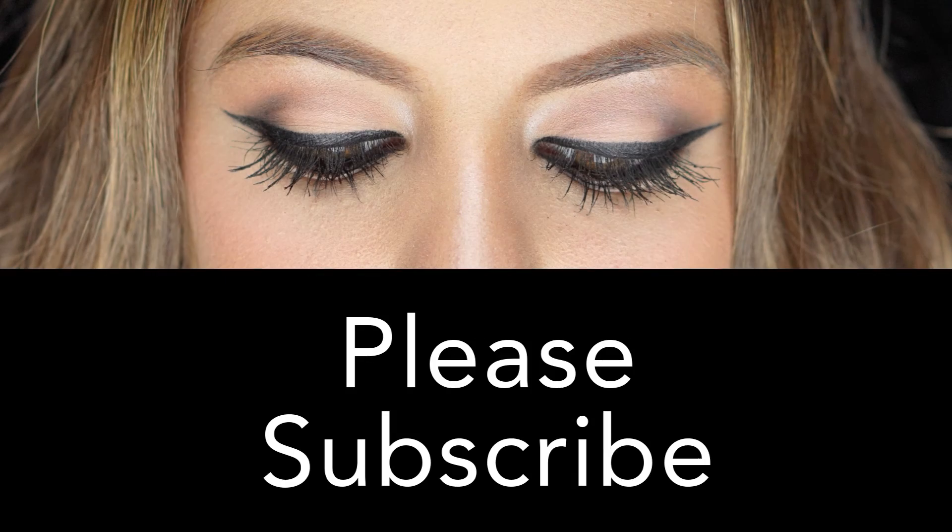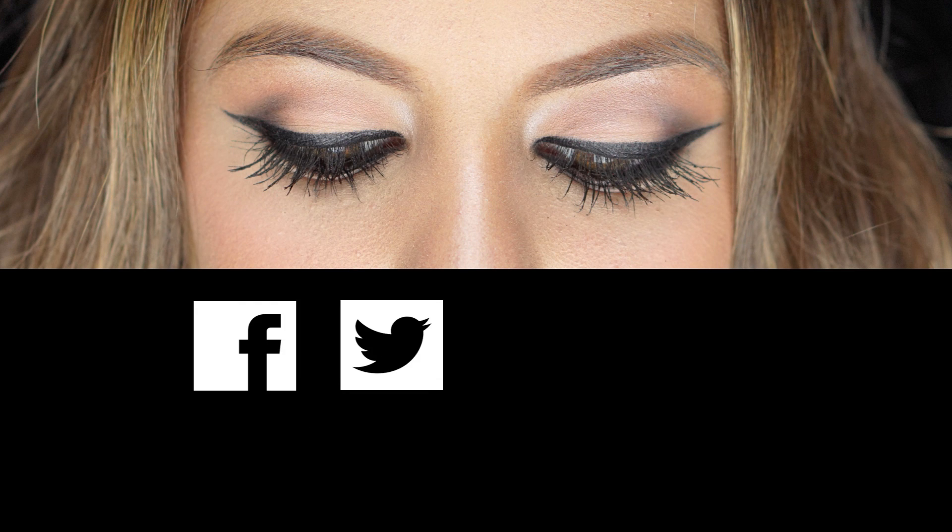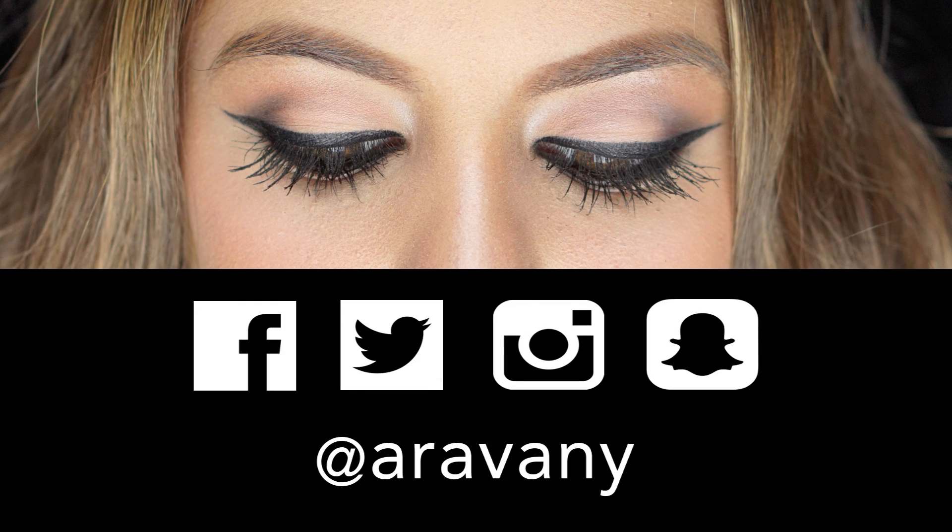And that guys concludes this prom inspired makeup tutorial. Thank you so much for tuning in. For a full list of products used and mentioned, go to my description box down below. If you enjoyed watching this video, don't forget to thumbs up and subscribe to my channel. You can also catch me on my other social media platforms such as Facebook, Twitter, Instagram, and Snapchat at Arabani. Thanks again for watching — until next time!